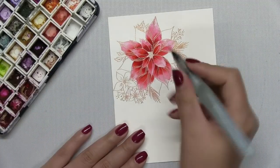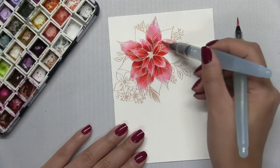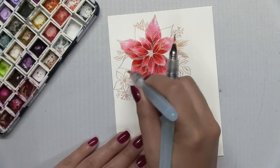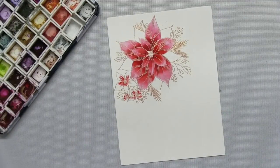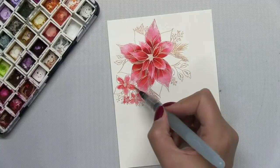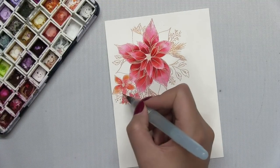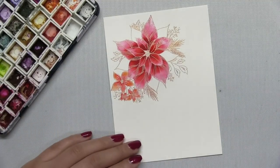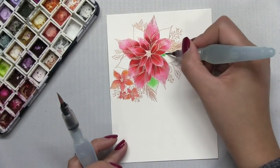Once I finish painting this bigger bloom, there's a smaller cluster of blooms in my lower left hand corner and I'm going to go ahead and apply some clean water to those petals and then I'm going to apply a little bit of the alizarin crimson to that center portion. Then I'll take a little bit of orange color burst and I'll use that to blend some of that red out, so I have a mixture of some red and some orange in those smaller blooms.